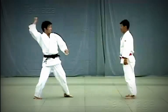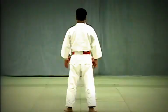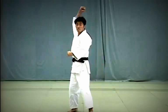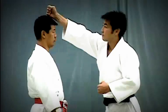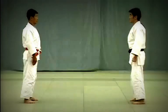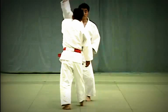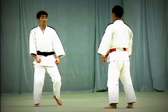Seoi Nage review: Uke attempts to strike Tori's tento with his fist. Tori deflects the blow, seizes Uke's arm and throws him forward using his shoulder for leverage. Uke raises his right fist overhead and attempts to strike with the uzumaki, or base of the fist — tento refers to the upper forehead. After deflecting Uke's strike by seizing the back of Uke's upper arm and breaking his balance, Tori lifts Uke on his shoulder and presses his back firmly against Uke to execute the throw. When executing the throw, both knees should be straight.